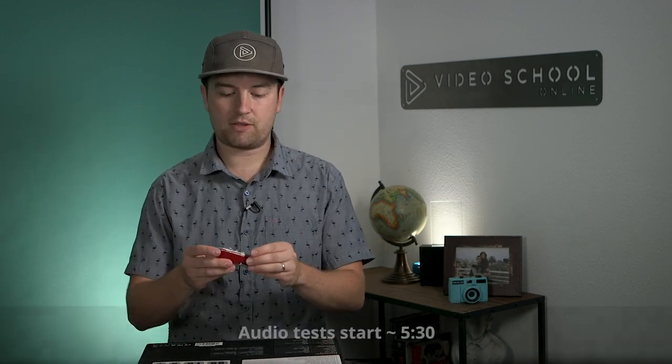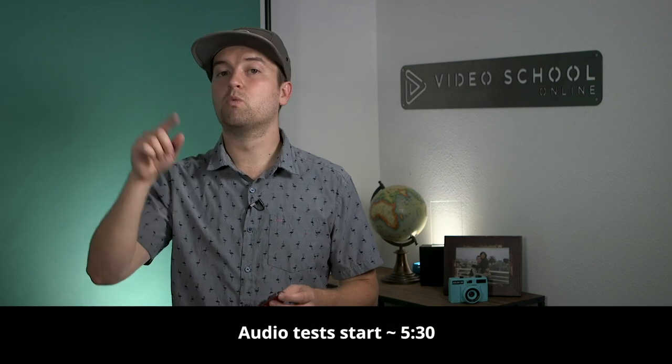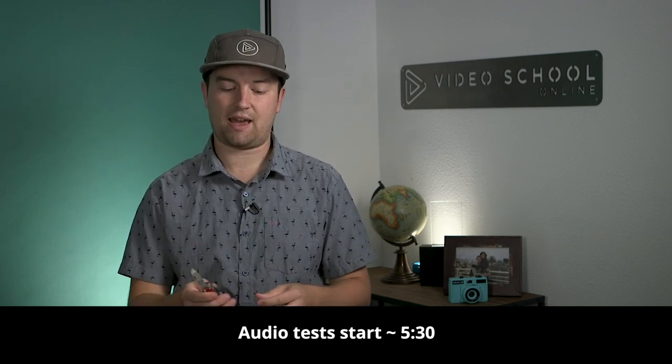I like to keep my reviews short and sweet and just get to really what it sounds like. At the end of this, we are going to be comparing this microphone set to what I'm using right now, which is a shotgun microphone, the Rode NTG3, and then also a lavalier set that I have currently, which is the Sennheiser G3 set.